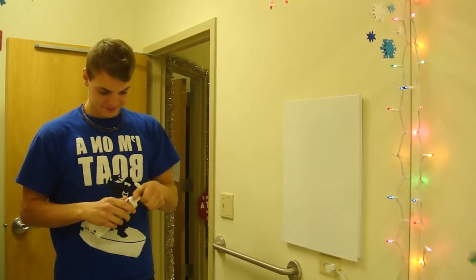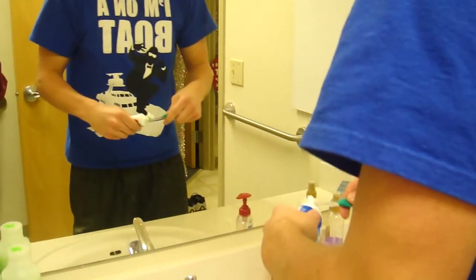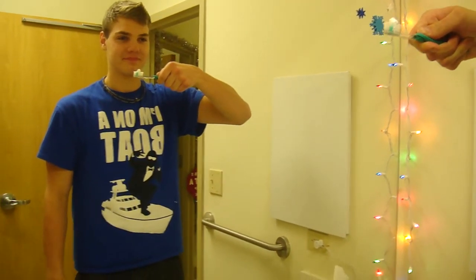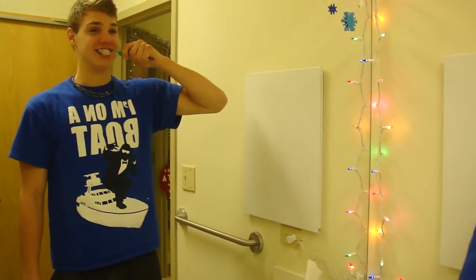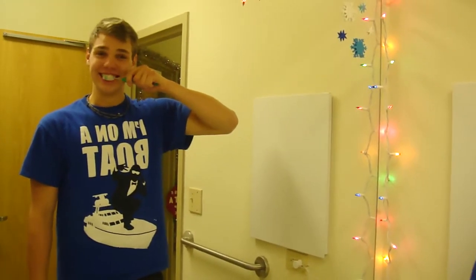Step two, put a dollop of toothpaste on the toothbrush. Step three, start an up and down motion on your front teeth. Get in between those cracks. Make sure to have a good grasp and keep it firm.